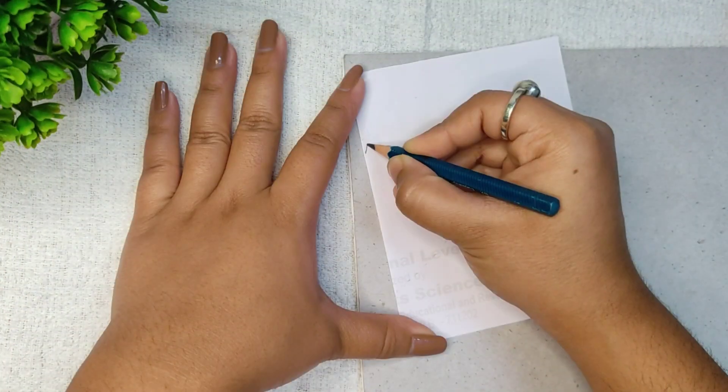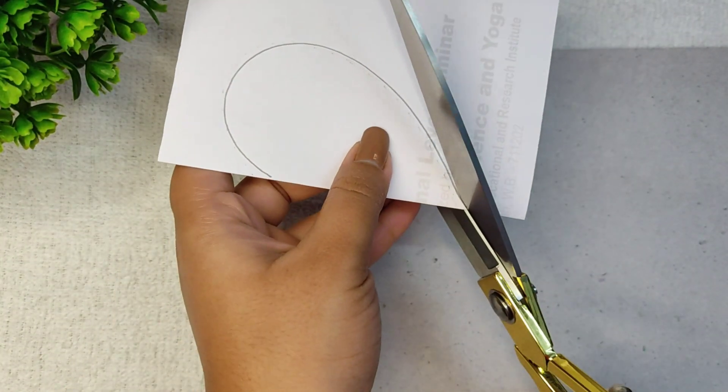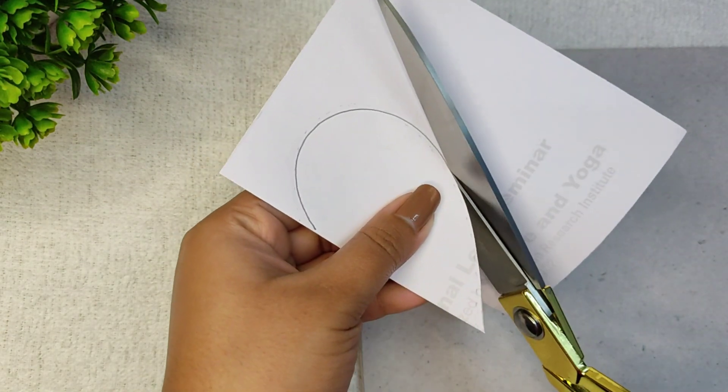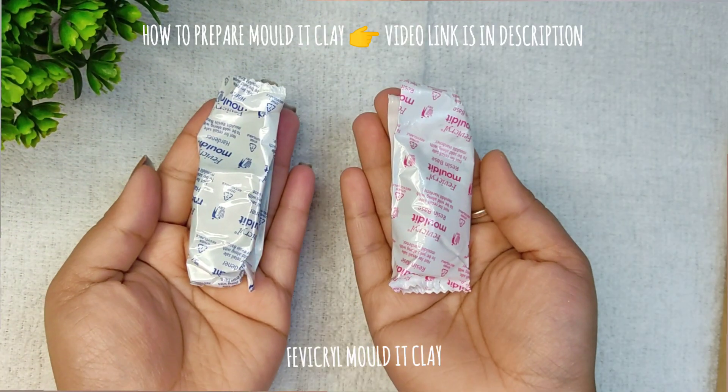For the third DIY, I have taken a piece of paper and folded it once, then marked a heart shape and cut it out. Now I will use it as a stencil.